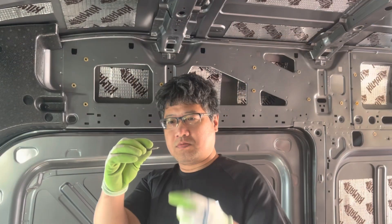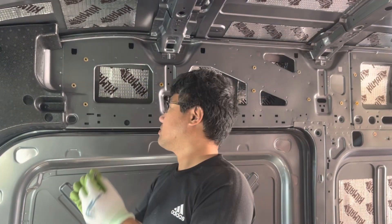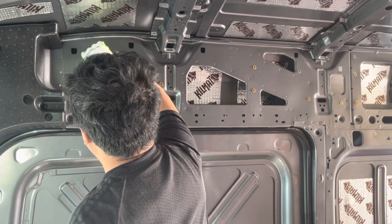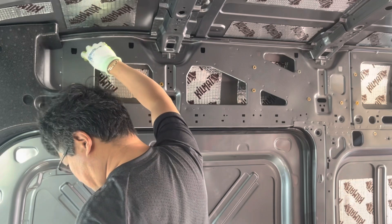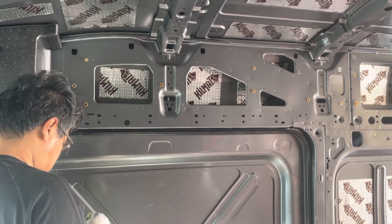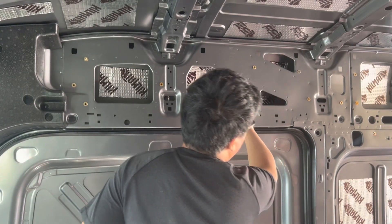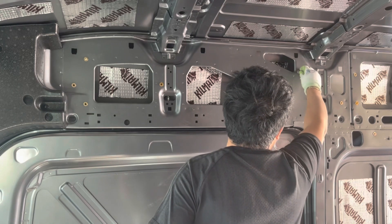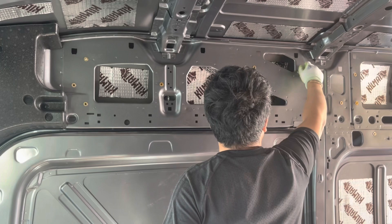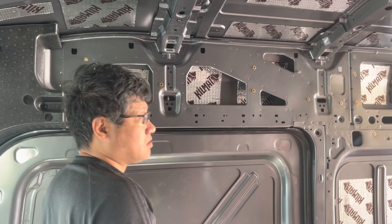Later on, I figured out a different way by using hanger bolts. These hanger bolts have a sharp point on one end and the other end is threaded. I thread them into those rivet nuts, and then I put the plywood on top of those sharp points to create some dents on the wood. These dents will be much more accurate than the paper transfer.